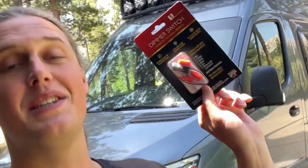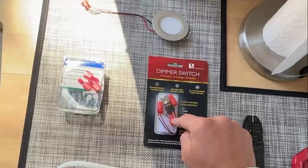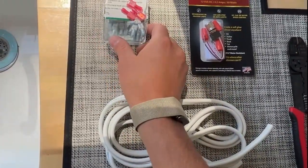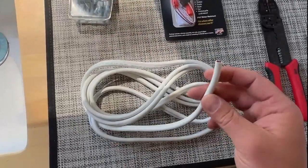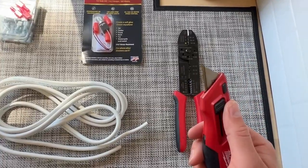I'm going to show you guys how to put a light onto a dimmer switch in a van, boat, RV, anything with a 12-volt electrical system. You're going to need your lights, you're going to need the dimmer switch itself. I like to use really high quality stuff, so I use Anker Marine connectors as well as Anker Marine wire, and your electrical pliers and a utility knife.